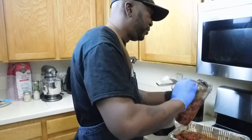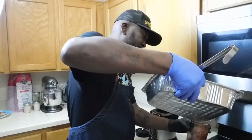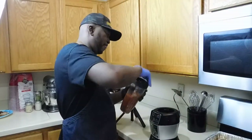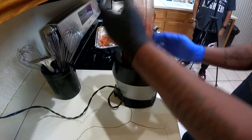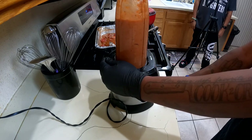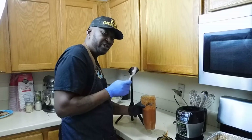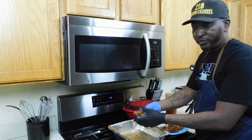We're gonna add all this plus that juice — majority of it. Let's see how it looks after blending. Let's give this a taste. Yep, that's good.